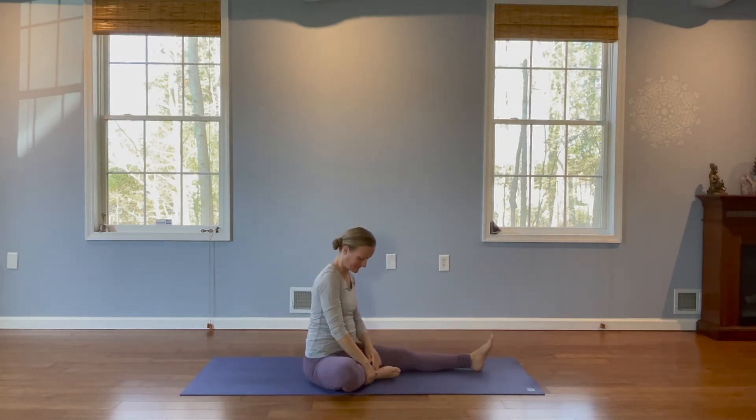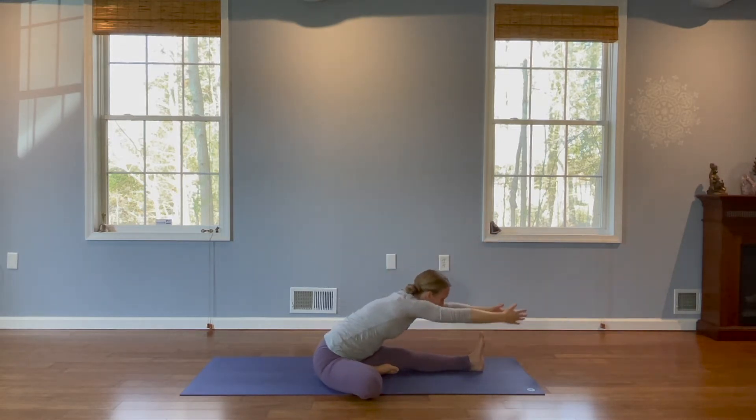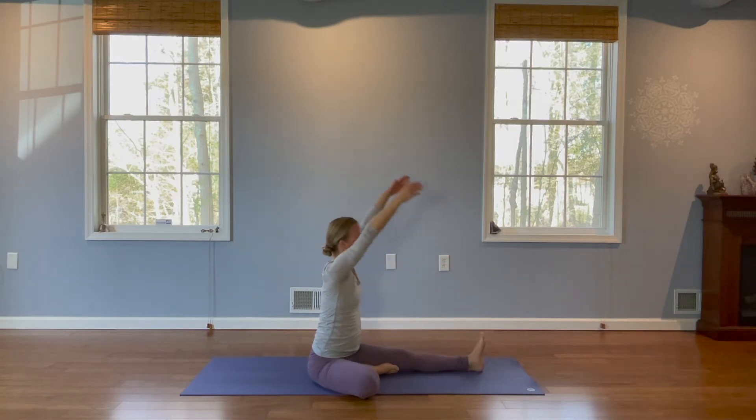We're going to bend the right leg, take the sole of the foot to the inside of our left thigh. Inhale, arms up. Exhale, reach forward and fold right over your straight leg. Inhale, rise up. Reach your arms up. Exhale, release.